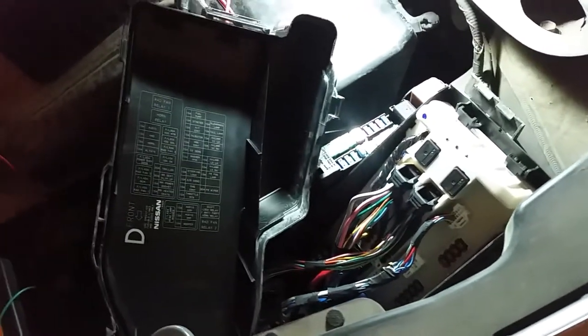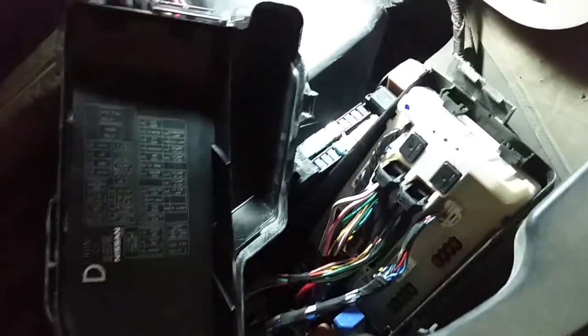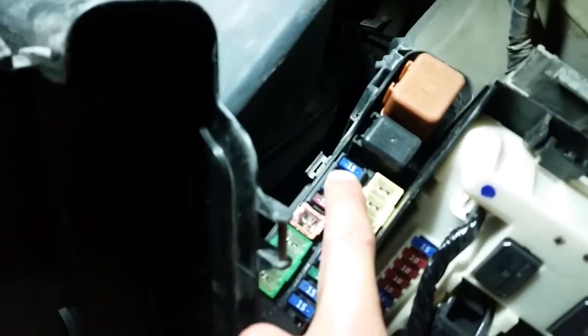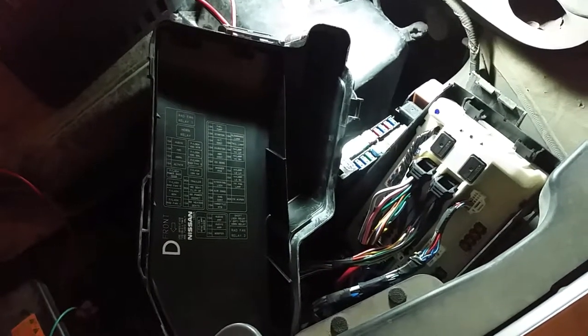After disconnecting each fuse in the interior as well as the ones under the hood, there are two fuses that end up dropping the current. One was the room lamp on the interior, and the other one was this audio fuse here — as you can see on the map, that's the audio fuse. I have some suspicions: when I first bought the Murano, I installed an iPod integration unit that allows me to plug my iPod into the car stereo, so I'm gonna go disconnect that device and see if that reduces the draw.